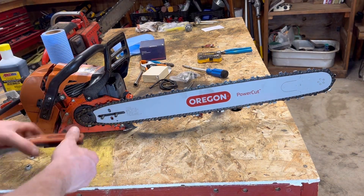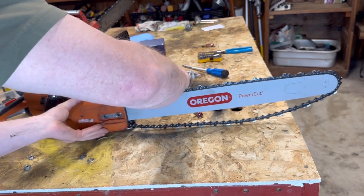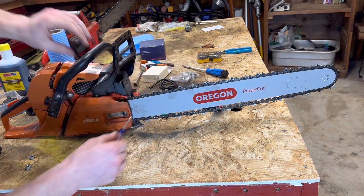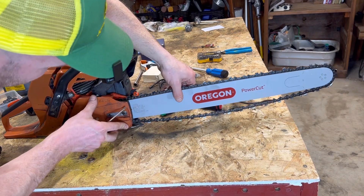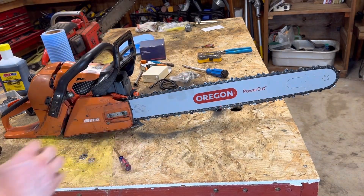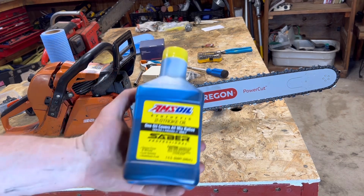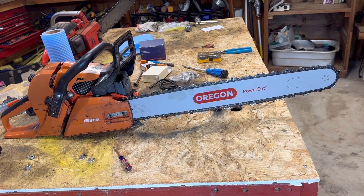Go ahead and just hand tighten it, then reinstall — hopefully you've got the real nuts. Adjust the screw until the chain slides in there, then slap it on. She does look a lot better with that bar on there. I'm going to slap this thing together and put a little gas in it — I went ahead and ordered Amazon Sabre full synthetic mix — and we're going to let her rip.